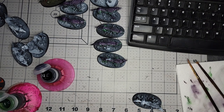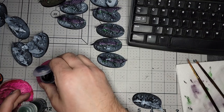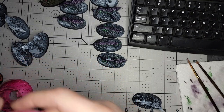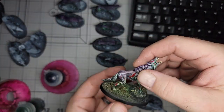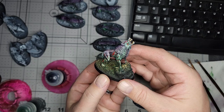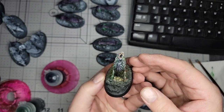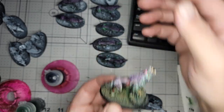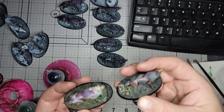Hey everybody, how's it going? I had a couple of people interested in how I do this on some unknown Facebook page that I don't even remember where I posted them on. But this is part of my Soulblight Gravelords army and they're just the direwolves. It's an undead at night kind of theme.